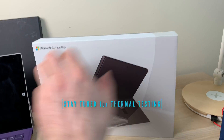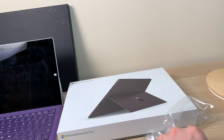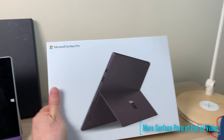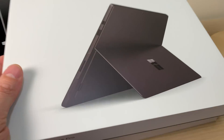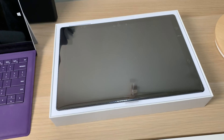Let's unbox this little beast. I'm filming with the iPhone 10s Max here, so let me know if you think the quality is acceptable. It makes it a hell of a lot quicker using this than my proper camera. Let's open the box — boom, there it is!